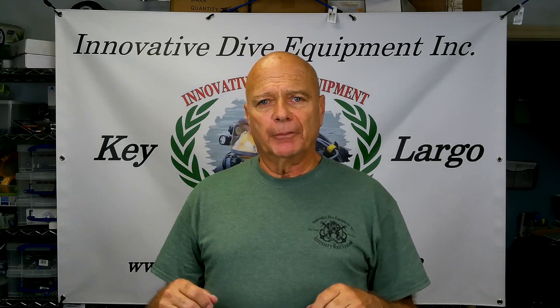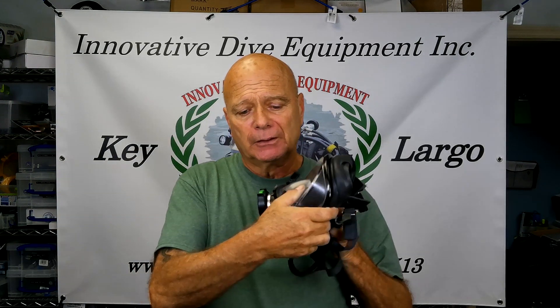Hello, I'm Sam with Innovative Dive Equipment. In this video, we're going to go over installing our accessory rail system on the Drager Panorama Nova Dive 4 Phase mask.